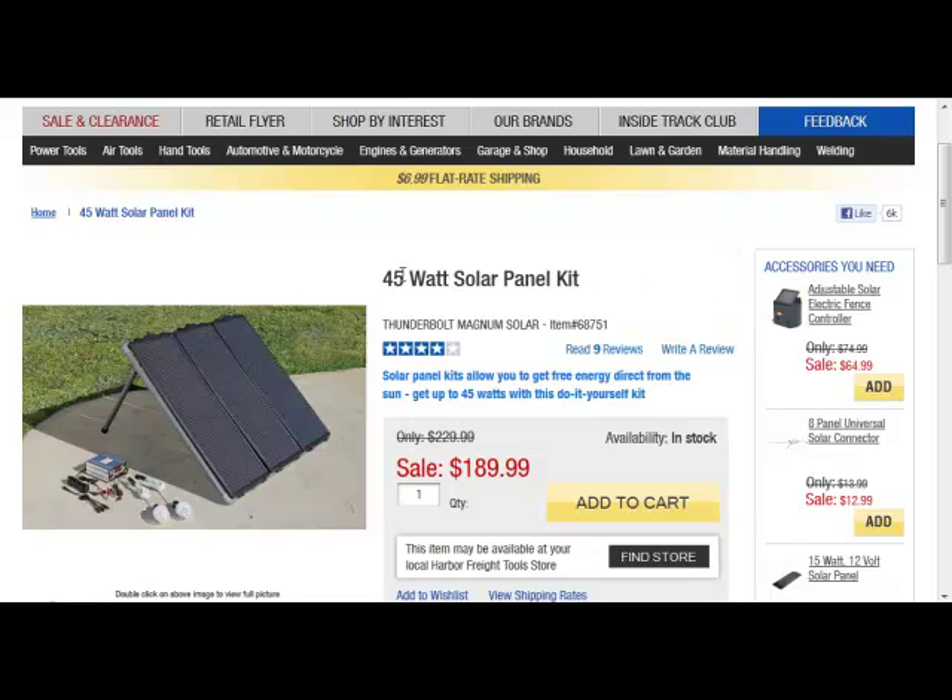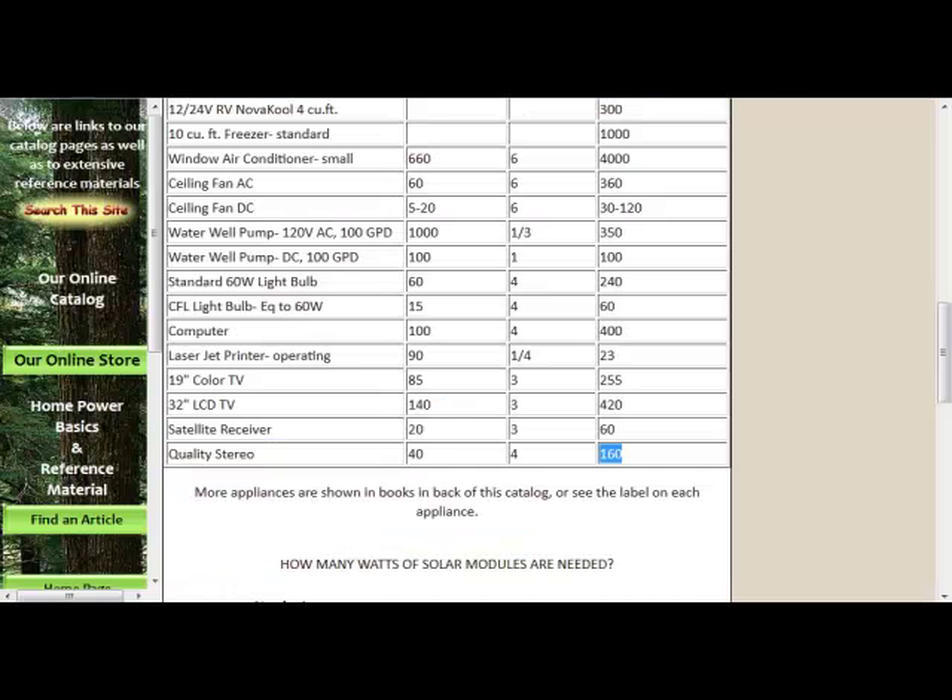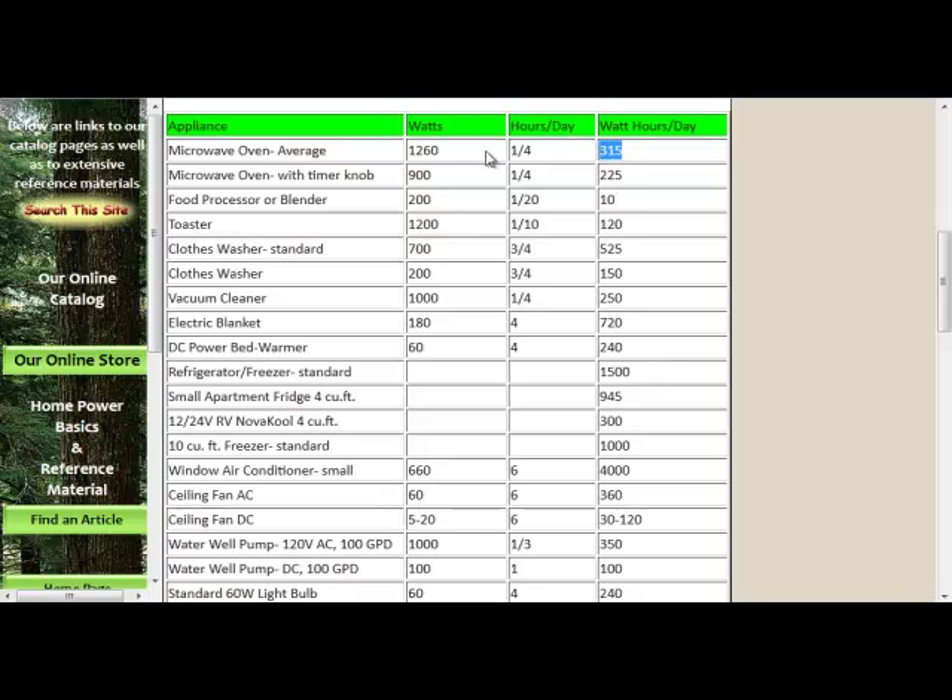The rule of thumb is: take however many watts your solar panels will generate, multiply it times five hours, and that gives you how many total watts your system will make. In that case, we're looking at 225 watts. If we go to BackwoodsSolar.com and look at how many watts per day on average something uses, we can figure out how many watts we need to generate. For example, a toaster run for six minutes a day uses 120 watts — so making a couple pieces of toast uses up half the power generated from your Harbor Freight solar panel.